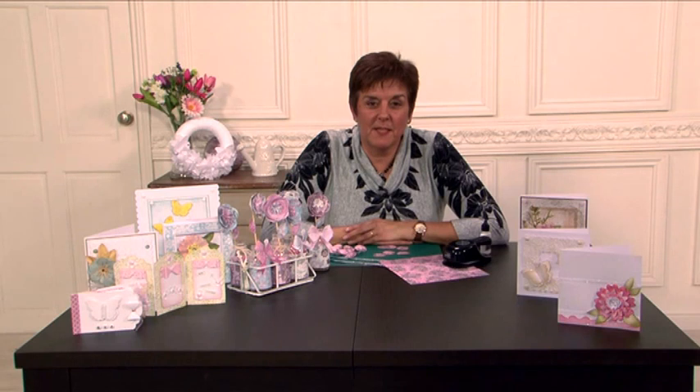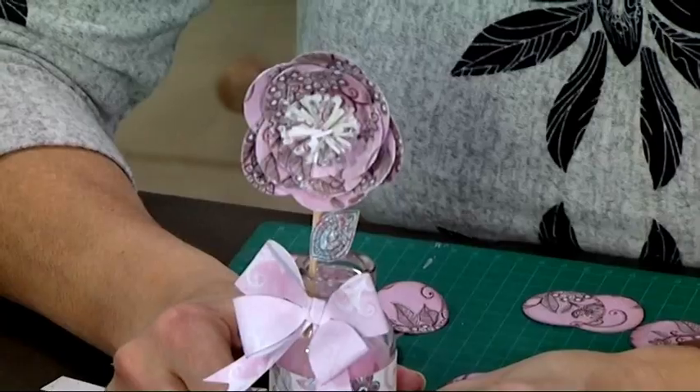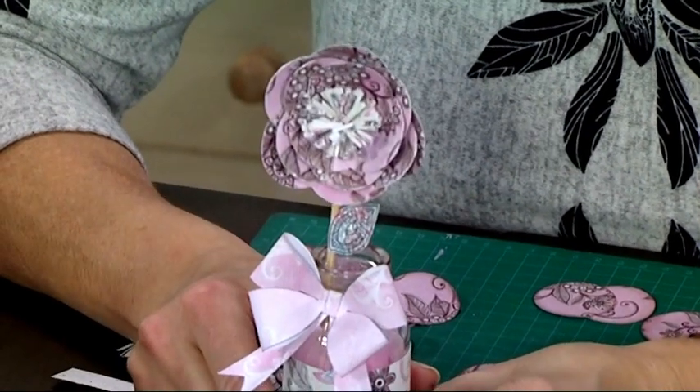Hi, I'm Julie Hickey from Craftwork Cards and welcome to Craft Academy. Today I'm going to show you how to use a punch circle to create a flower just like this with that lovely fringe center.